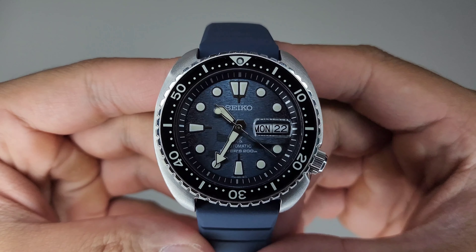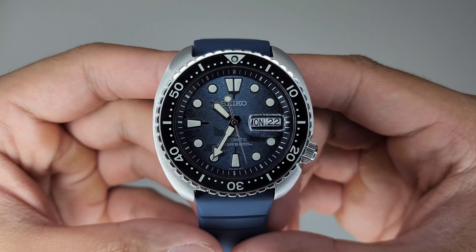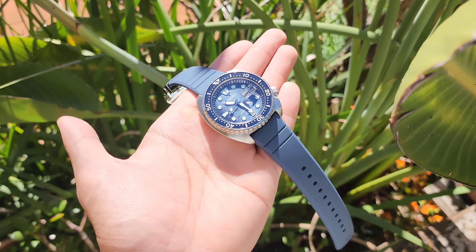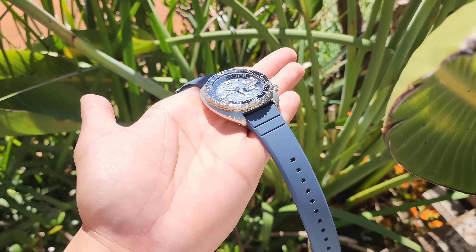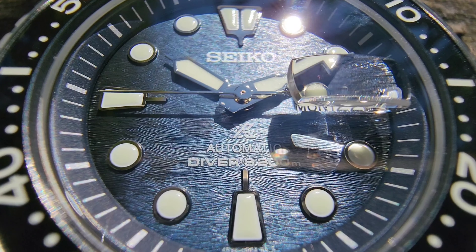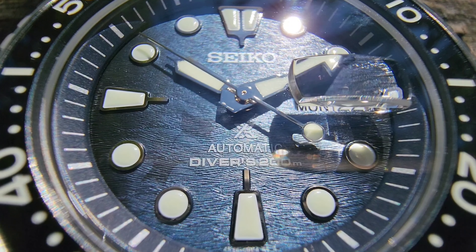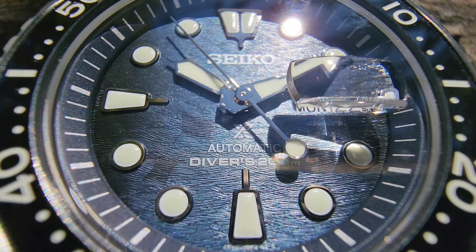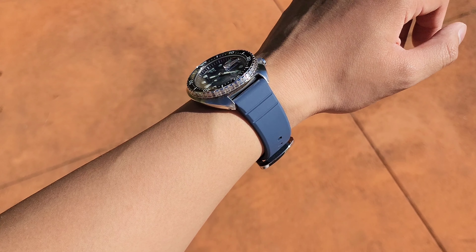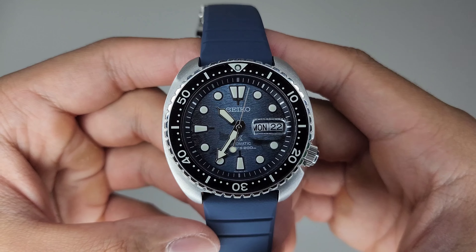The SRPF77 packs a punch in terms of overall package, especially for Seiko. You get a sapphire crystal, ceramic bezel, iconic case shape, day and date function with a magnifying cyclops lens, and 200 meters of water resistance — not to mention a dial worthy of watches leagues above its price point. The watch is robust as a functional tool and amazes as a piece of art. It's a well-thought-out watch and reminds me of what Seiko is capable of doing within a lower price bracket.